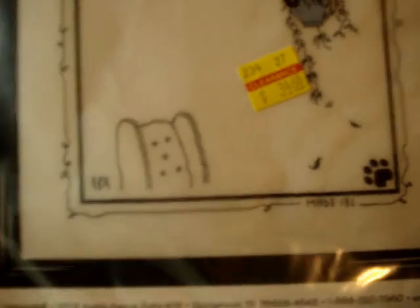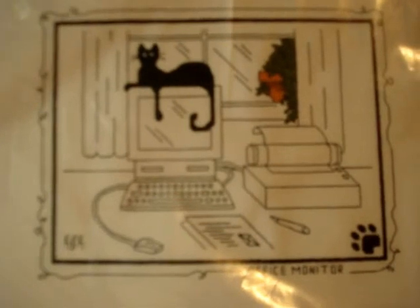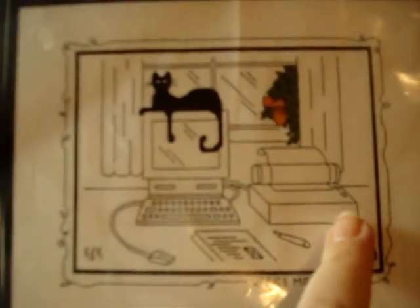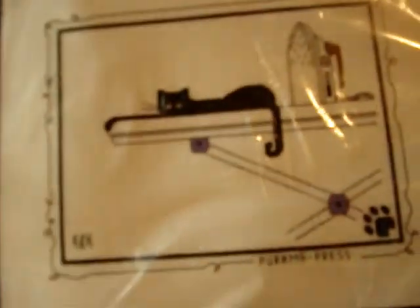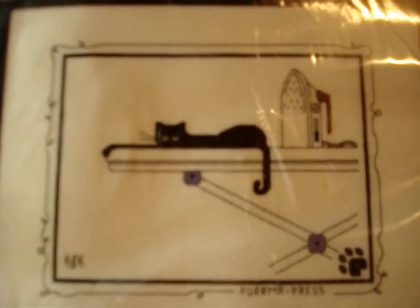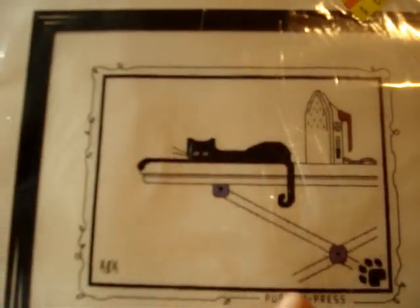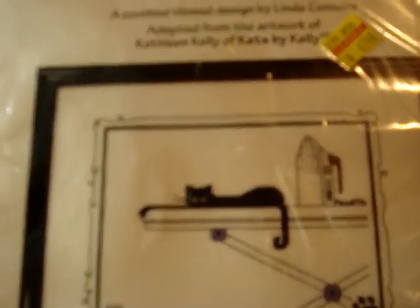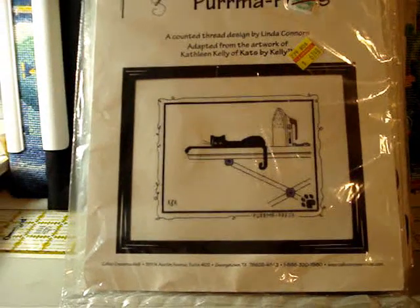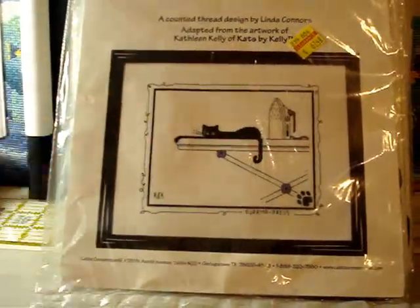Another complete kit called 'Office Monitor' — the cat is sitting on top of the monitor with some greenery and what looks like a fax machine. I really want to do all of these and put them up in my craft room because I think they're really cute. Then 'Perma Press' — a cat laying on the ironing board with the iron and a little bit of color on the handle and crossways of the ironing board. That's it for Calico Crossroads. We'll continue our stash at another time — peace out, have a great stitchy day!